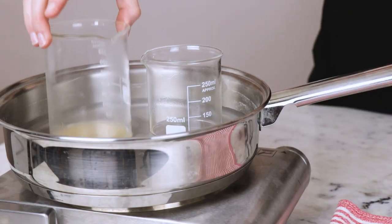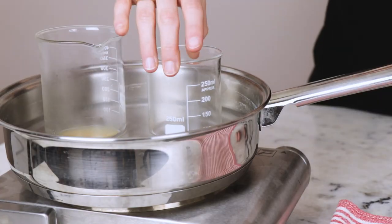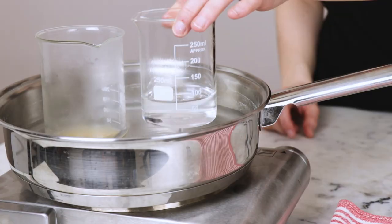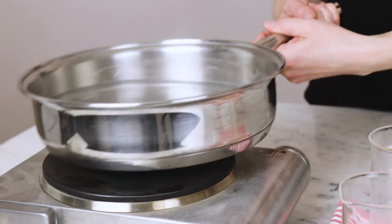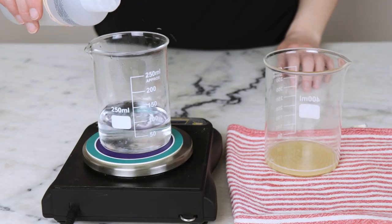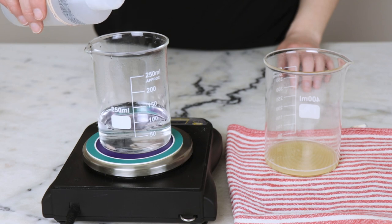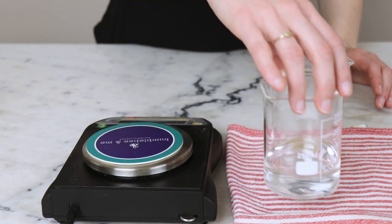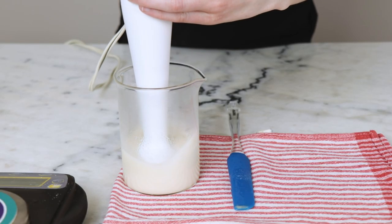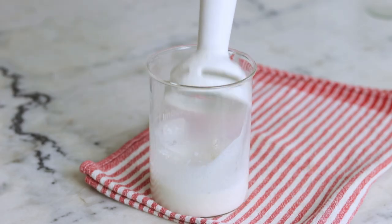Once the Rediemulse SCG, cetyl alcohol, and shea butter have melted and both phases have heated through, we are ready to proceed. Remember that the colloidal oatmeal and the xanthan gum aren't going to melt or dissolve in the heated oil phase, and that is totally okay. Remove your beakers from the water bath and weigh your heated water phase. Add just enough preheated distilled water to bring the weight of the water phase back up to what it was before heating. Pour the water phase into the oil phase, stir to combine, and then grab your immersion blender. Blend the emulsion for about a minute and then switch to hand stirring.